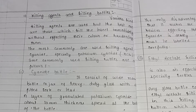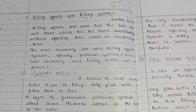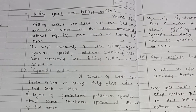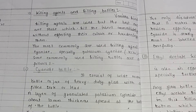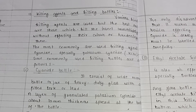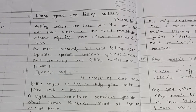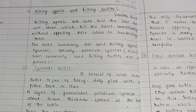Today's topic is the use of killing agents and killing bottles in the collection of insects. Various kinds of killing agents are used, but the best ones are those which kill the insect immediately — that is, their reaction is fast — without affecting their color, which is important for identification, or hardening them. The most commonly used killing agents are cyanides, especially potassium cyanide.